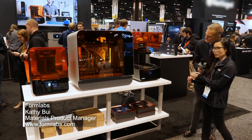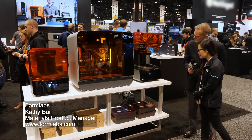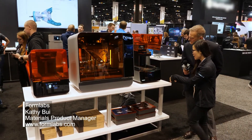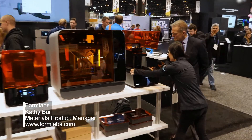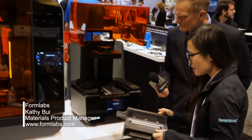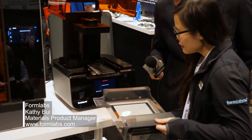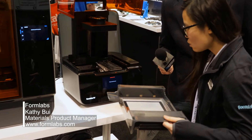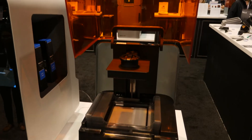The main difference between the Form 2 and the Form 3 is the flexible tank that comes in the Form 3, which is the main part of our LFS technology. Our tank pops out and the bottom of the tank is actually a film that flexes as you print, which is why it gives you that low-force peel.